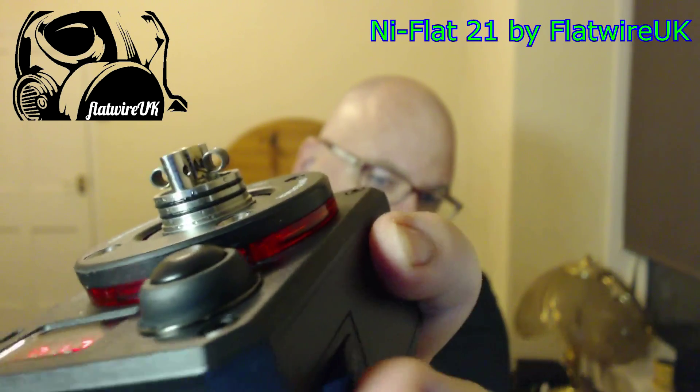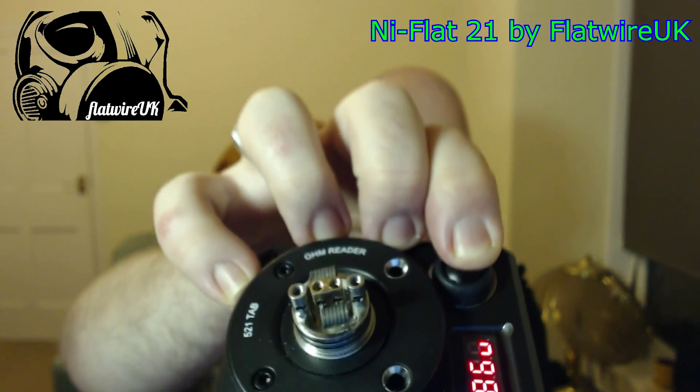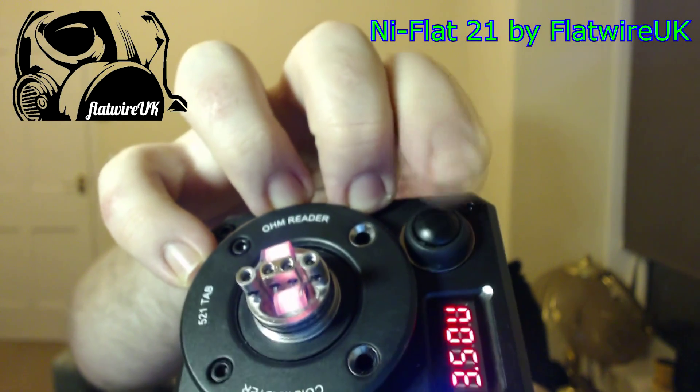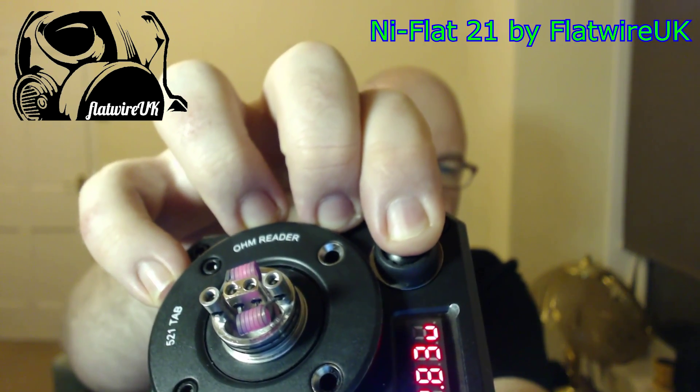There we go. There you go. Blowing nice and evenly. So that will be going in the brass by Scotchua very shortly.